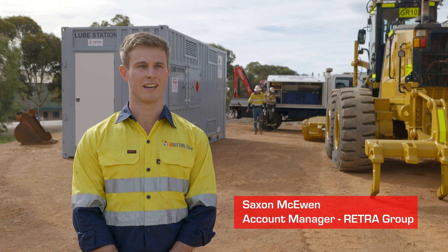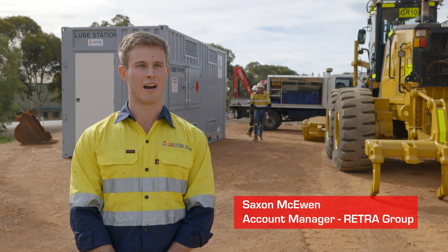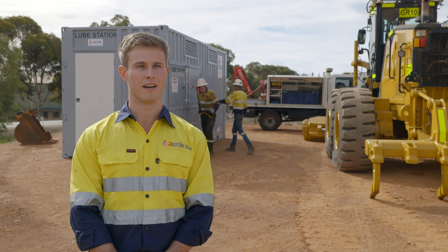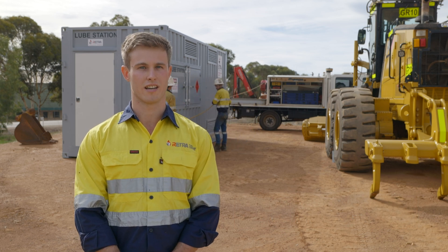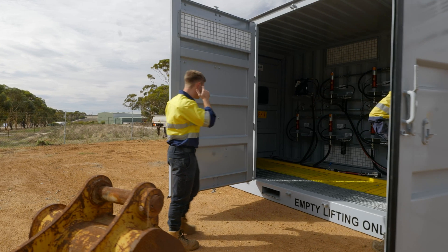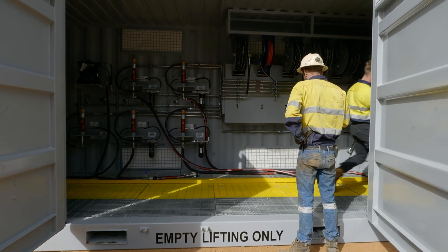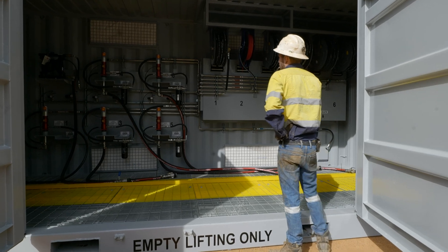G'day, I'm Saxon McEwan, key account manager here at Retra. Today we're out at Nash Brothers in the Avon Valley, checking out one of our 20-foot loop station containers. A loop station is a self-contained module housing all the lubricants and coolants you need for maintaining heavy machinery.